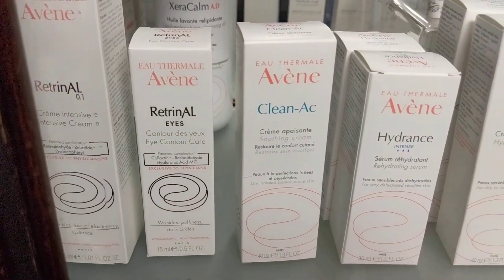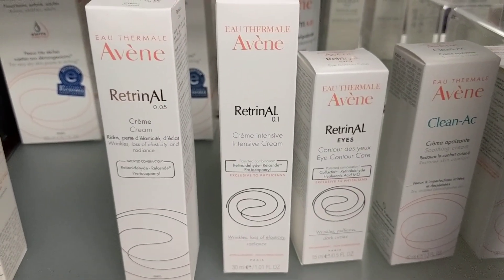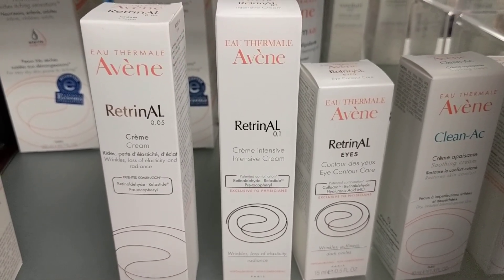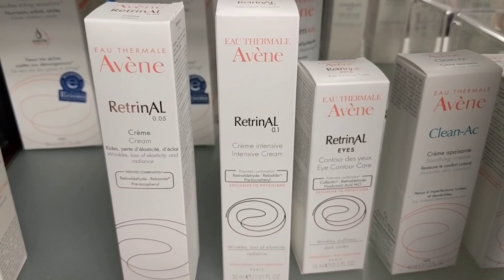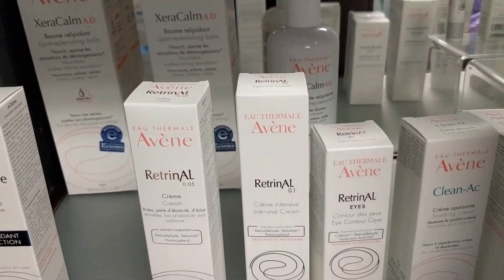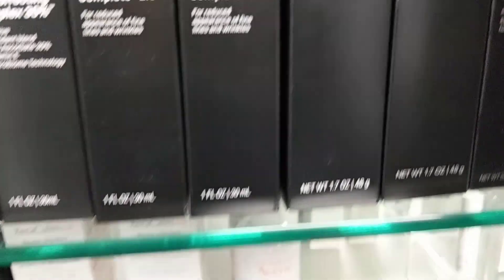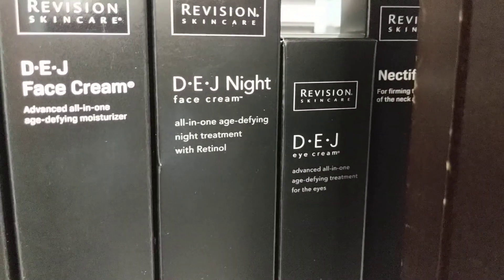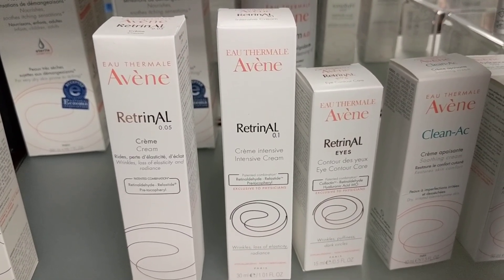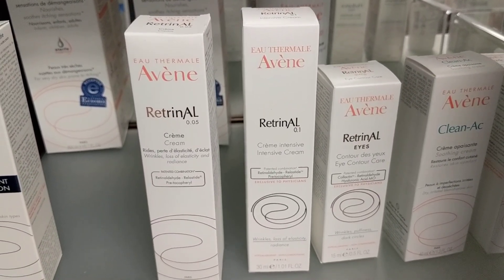Retrinol Eyes — this is a retinol that can be used under the eyes. Instead of a typical eye cream, this can be used to help with fine lines and wrinkles. It also helps a lot of people who have little milia — the little acne under the eyes. How would this be different than the DEJ eye cream? The DEJ eye cream is targeting more fine lines and anti-aging, where Retrinol Eyes is combating more acne and the little clogged pores under the eyes — the little milia, things like that.